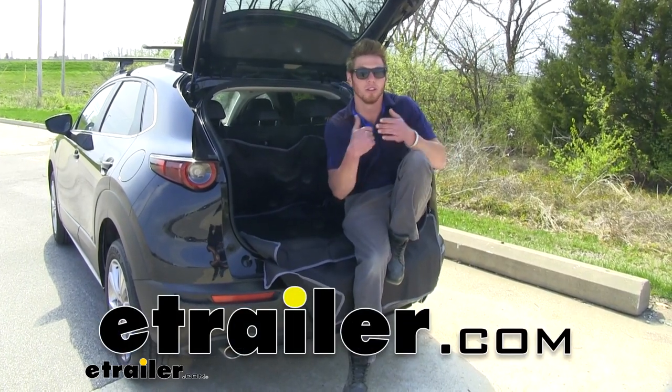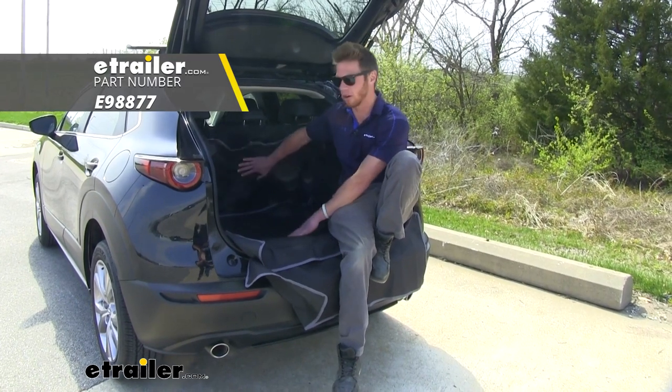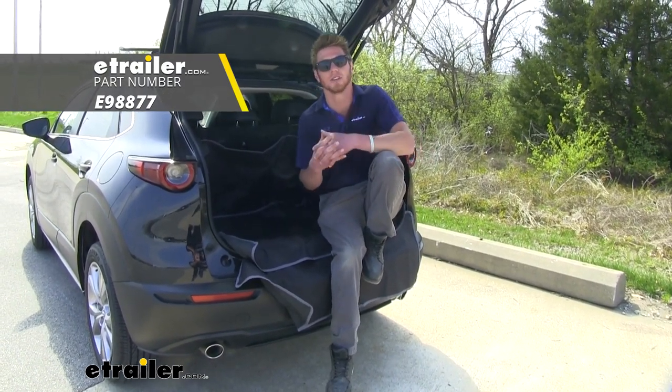What's going on everybody? Adam with etrailer. Today we have a really cool product — we're going to be taking a look at the etrailer cargo area protector on our 2020 Mazda CX-30.